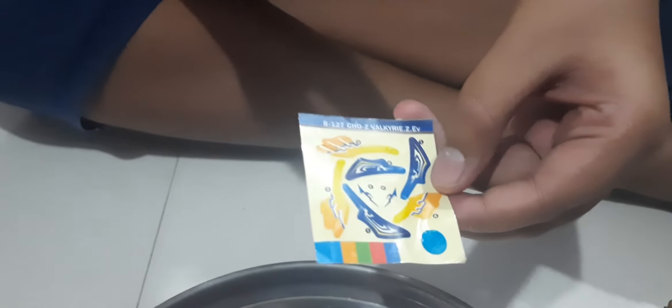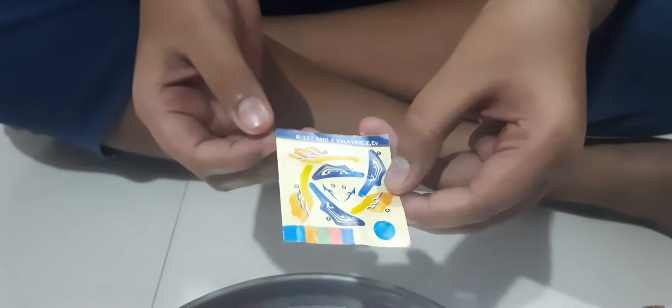We should be very careful when putting the stickers on, otherwise they will get wasted. Now let's move on to the launcher part.